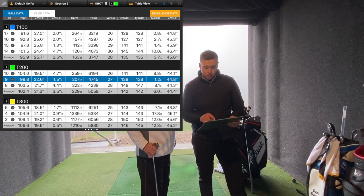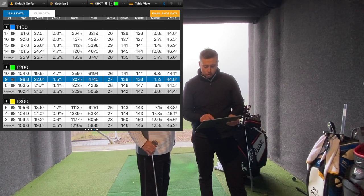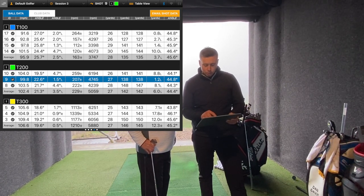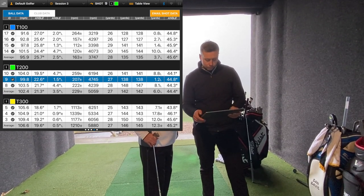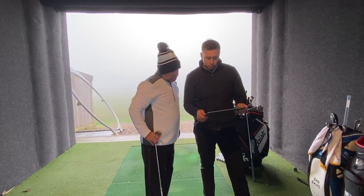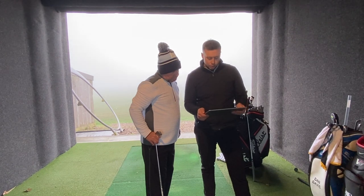So what I'll do is — you guys at home should be able to see the data just there. I'll pop a screenshot on screen so you can all see that. Perfect — let's do a switch and have Eric have a go.